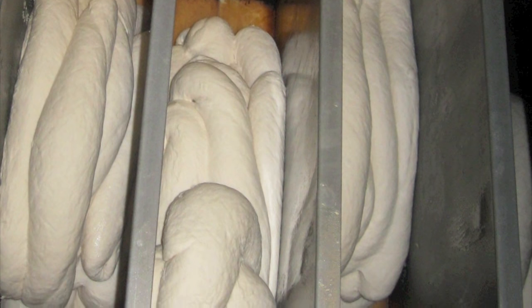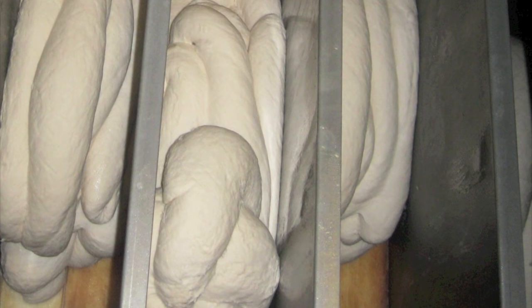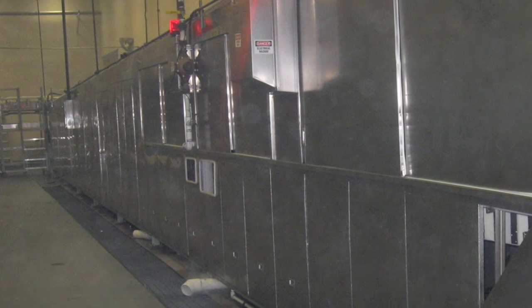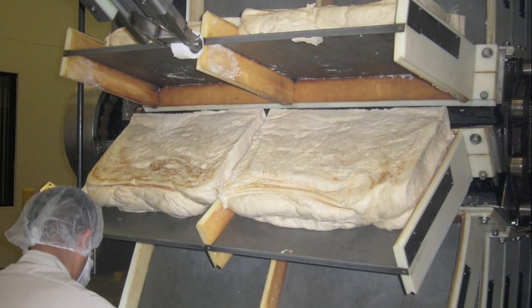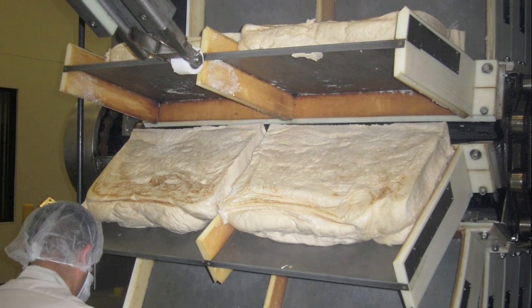Notice the metal plates on each side of the dough — this is where the electric current passes through to bake the bread. The proprietary panko oven is over 86 feet long, and because the dough is not cooked by heat, it is cool to the touch. Only at the end of the oven can you feel the heat generated by the freshly baked hot bread.